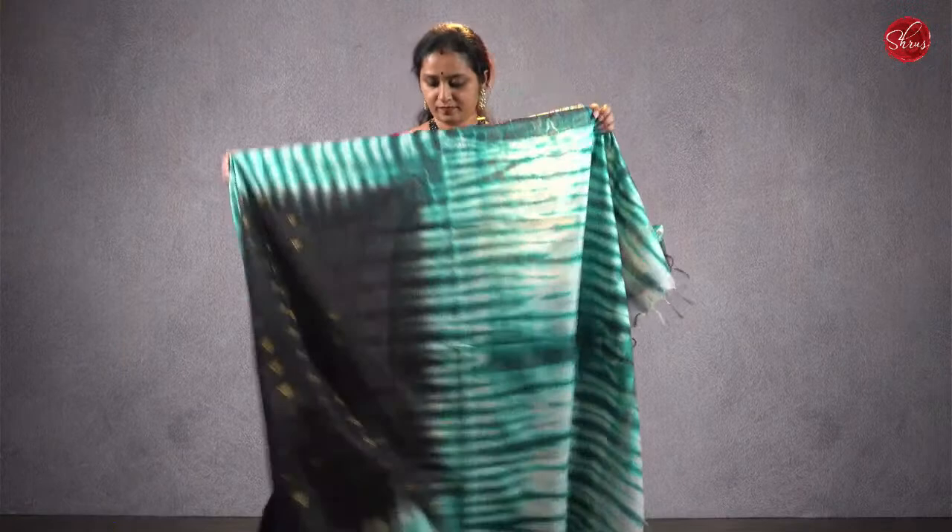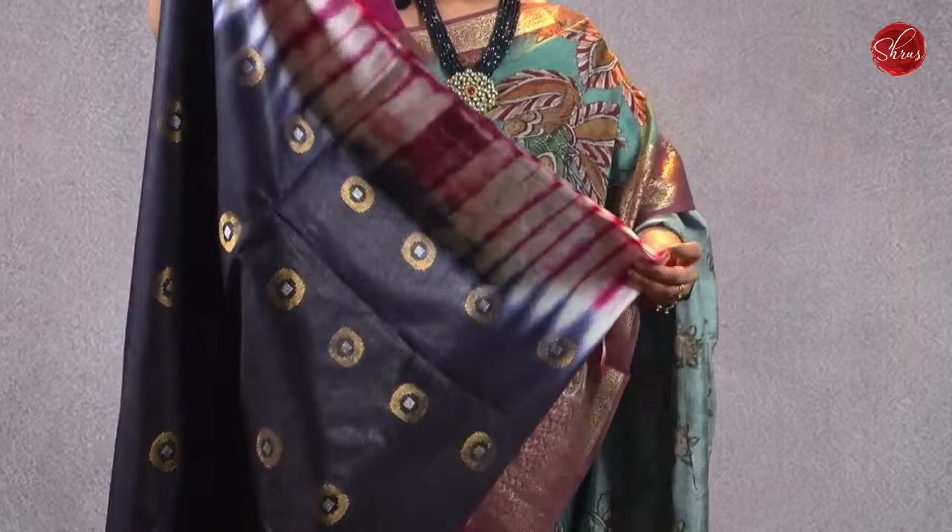These are cotton-based polynex. There's a black with a drama green colorway — that's going to be the pallu. Priced at ₹1280. Next we have a dark blue with a purple.